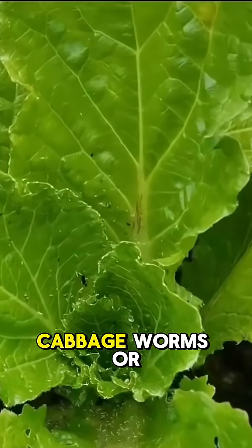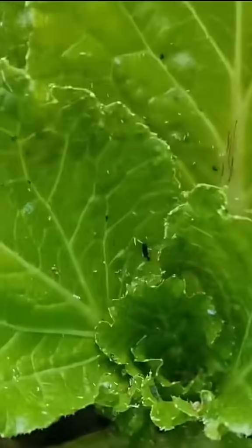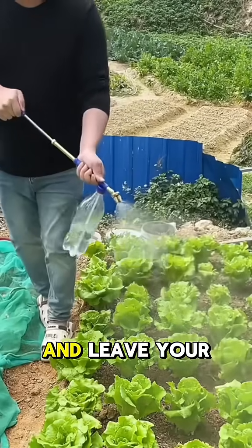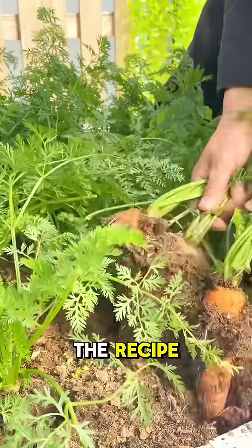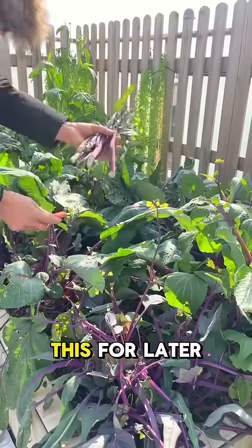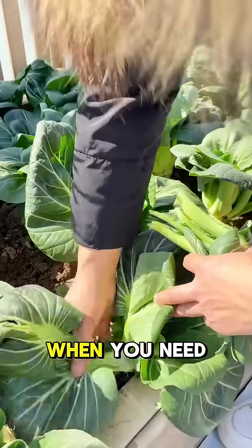Whether you're dealing with aphids, cabbage worms, or whiteflies, this formula will eliminate them and leave your vegetables completely pest-free. Before I share the recipe, make sure to hit the heart and the plus sign to save this for later so you can easily find it when you need it.